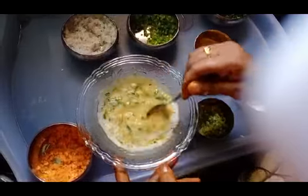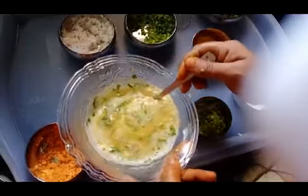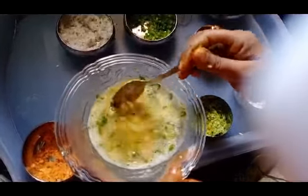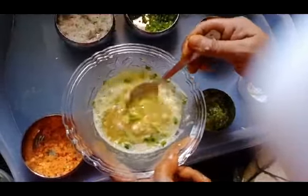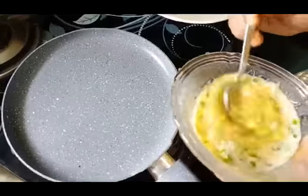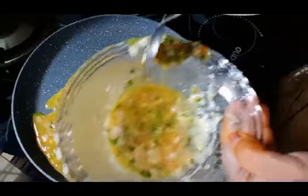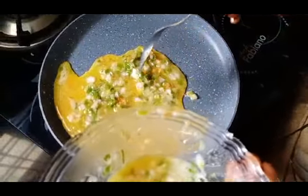Add salt. They are very colorful and very interesting. They are very healthy vegetables. They are very easy to eat.